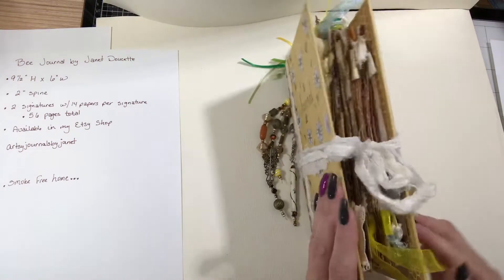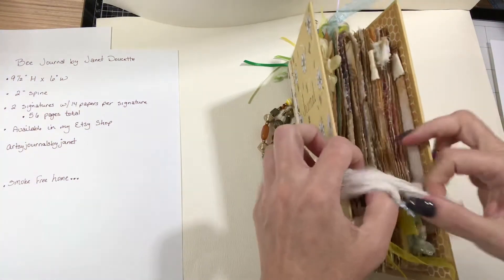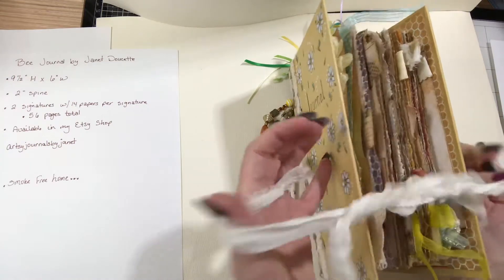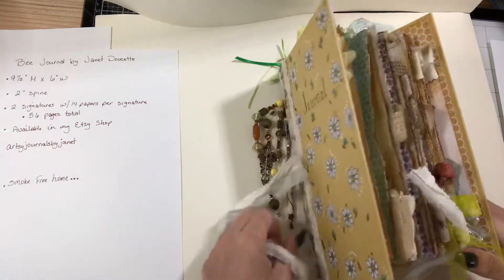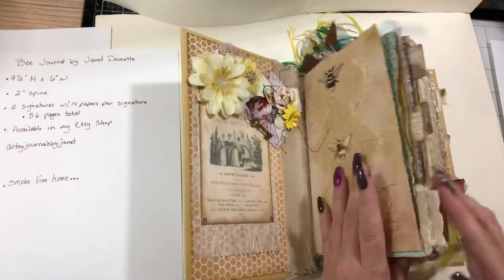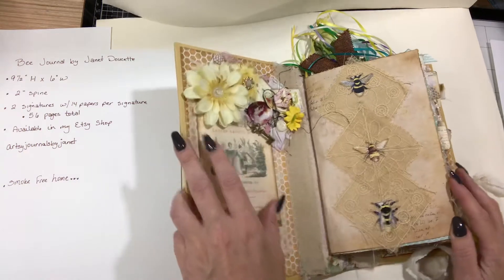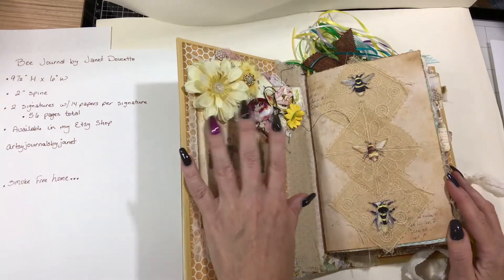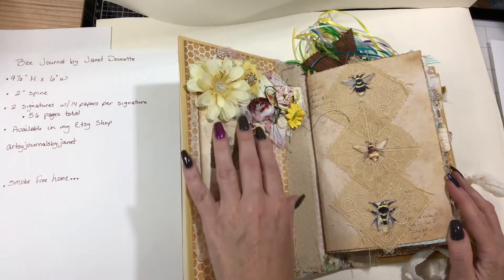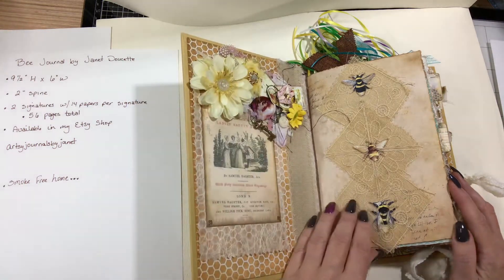This book has two signatures. There are 14 pages, or papers, so there's 56 pages total for the two signatures. This is a snippet that I created — a wax seal, little buttons and ribbons, and little cards.